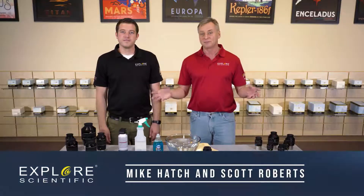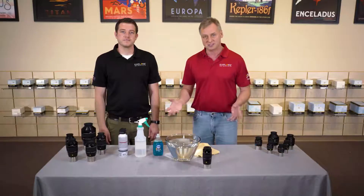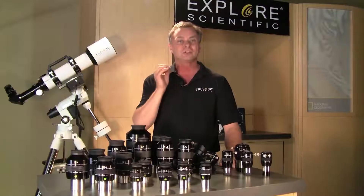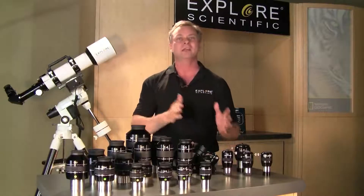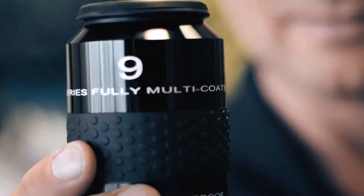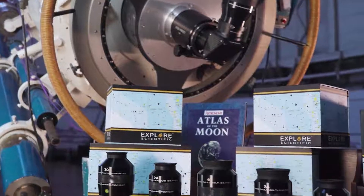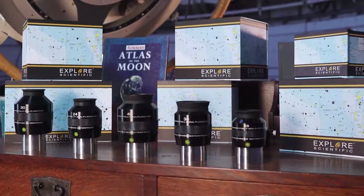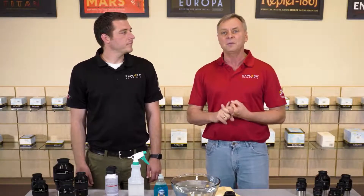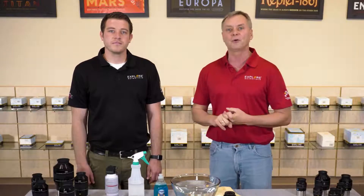When I started the company, the genesis of Explore Scientific really started with eyepieces, and I wanted to do something in eyepieces that was unique. I had a long experience as a visual observer, loved visual observation, loved doing educational outreach, and so I wanted eyepieces that were durable, that had a great warranty, and was an eyepiece that could be compared to the best eyepieces out there.